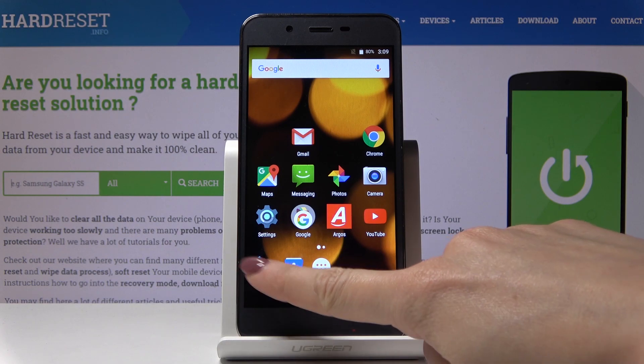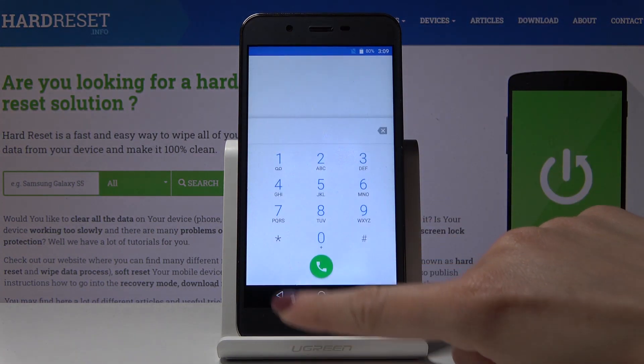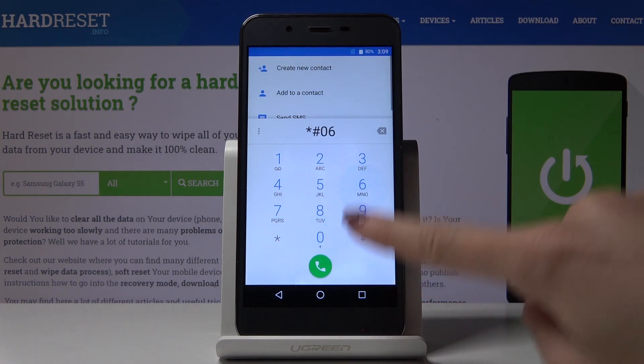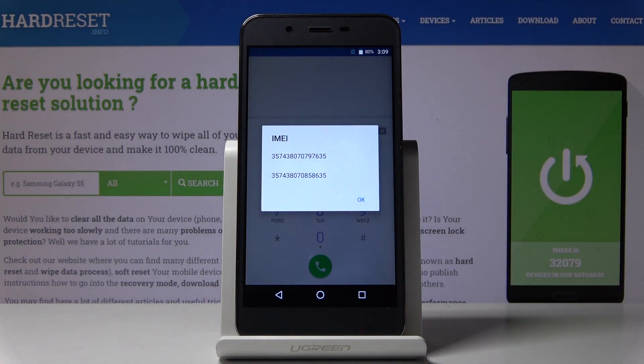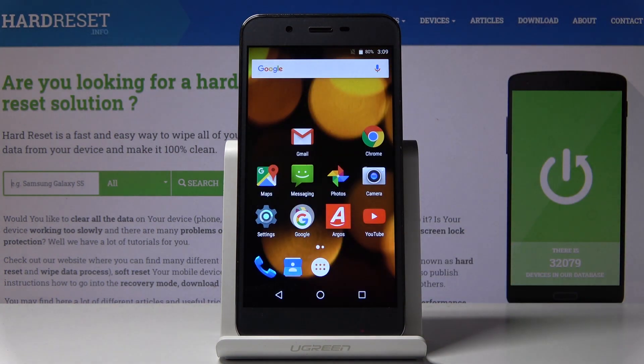The first possibility is to open the phone dialer, then enter a secret code which is asterisk-pound-zero-six-pound (*#06#), and as you can see both IMEI numbers are right in front of view. Click OK to go back.